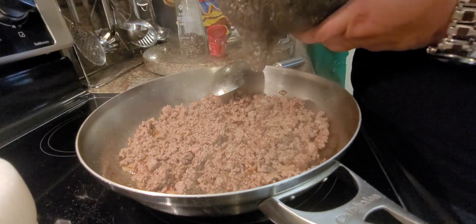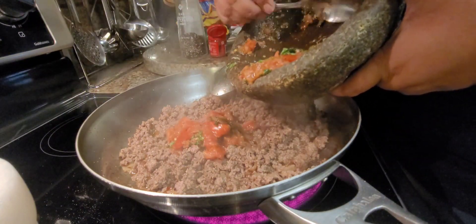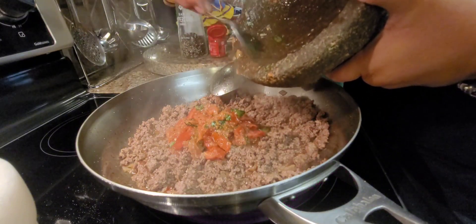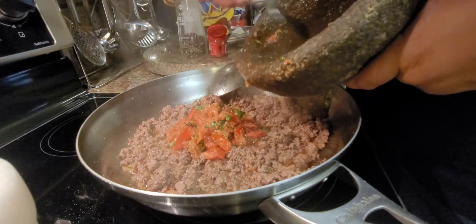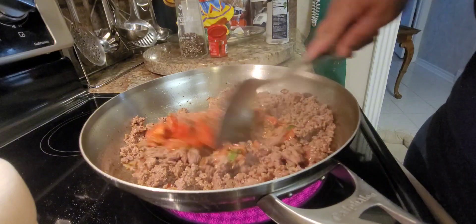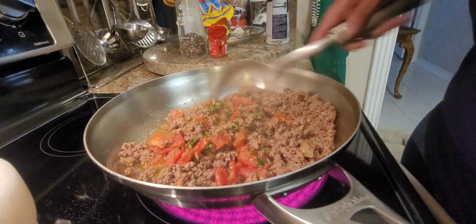Now that our meat is browned, we're gonna add in all of the mixture. Oh my goodness, just that scent — thank you grandma. We're just gonna stir this in. That just smells amazing, just that scent is incredible.